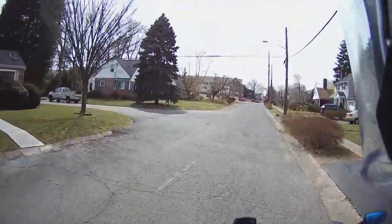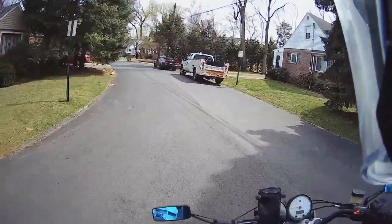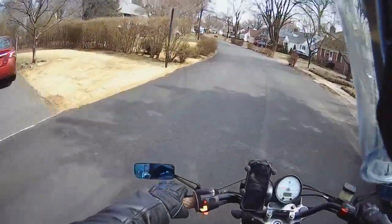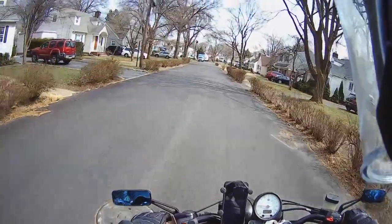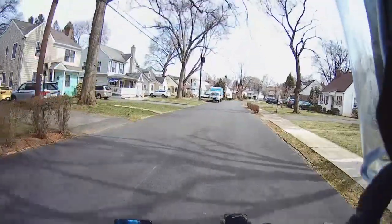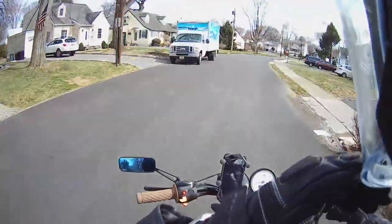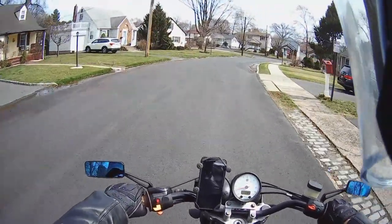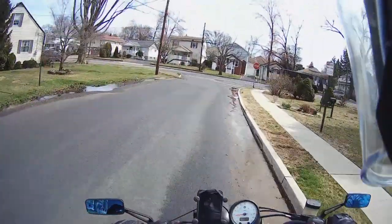I'll go up 208 all the way north to Oakland — they have a DMV there and the line is always very short, you don't need to wait much. I'll put the microphone close to my mouth — now it's literally touching my mouth. You can hear the motorcycle is still cold, it needs to warm up a little bit.